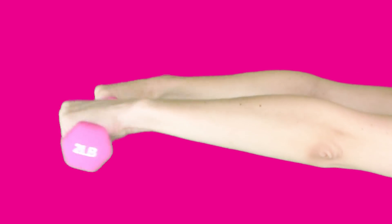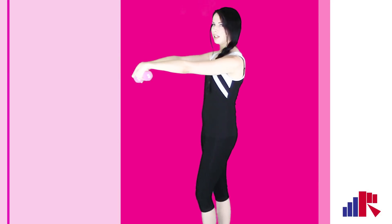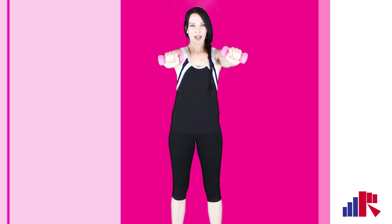Keep those hands and arms nice and still — flex down and up. A few of these, up and down. I just use the two-pound dumbbells because I don't want to use too heavy on my wrist — I've got very thin wrists. So here we go, just up and down.